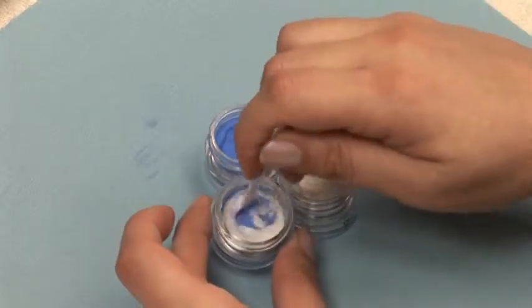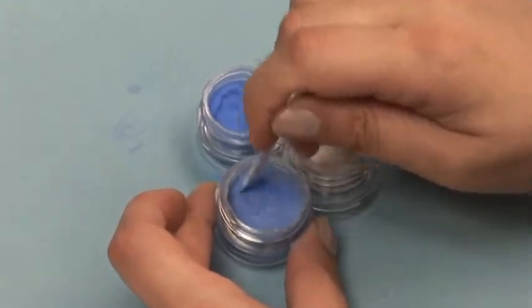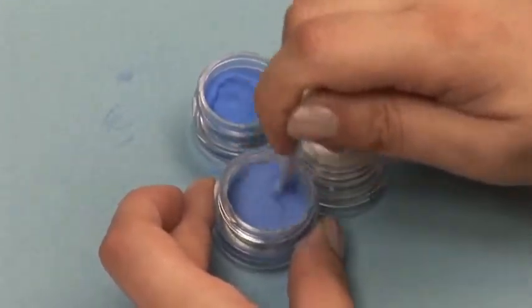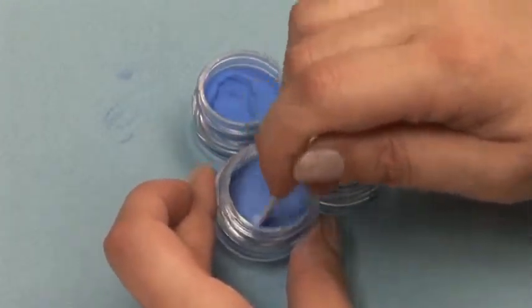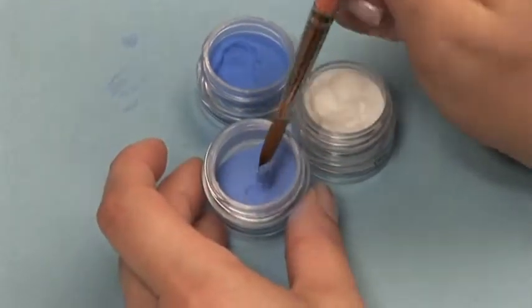Stir the mix with the included mixing spoon, or put the cover on the container and give it a thorough shake. Now you've made your own color acrylic powder.